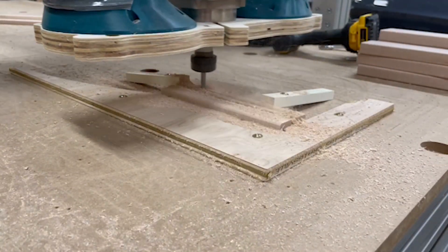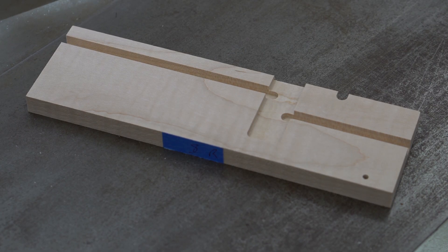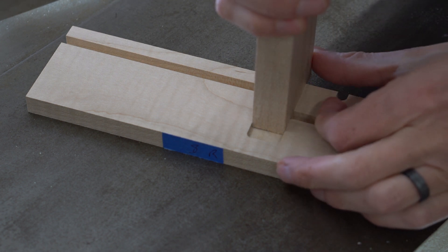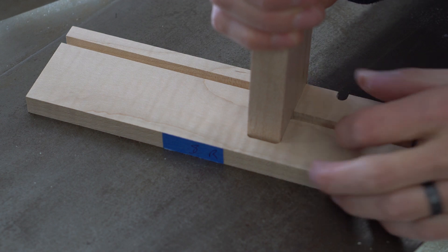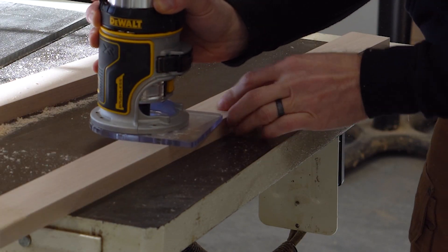I used the CNC in the same way to cut the details on all the other pieces as well. Here I'm cutting the grooves in the pin support wall. This side wall piece shows just how intricate some of the cuts are, but the CNC machine made quick work of them. Of course, as you'd expect from a router, it left rounded inside corners. Instead of squaring them up with a chisel, I rounded over the mating piece to fit using my palm router.